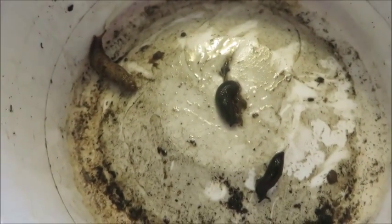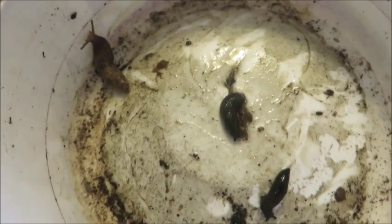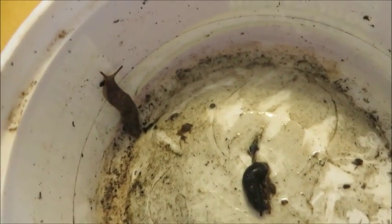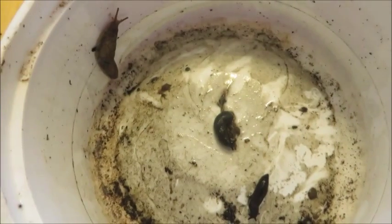We've had some problems with slugs eating our bean plants inside of our boxed garden. They just climb over and eat the beans. I've got a beer trap out and it catches the odd slug every now and then. These three guys were actually underneath the beer trap.